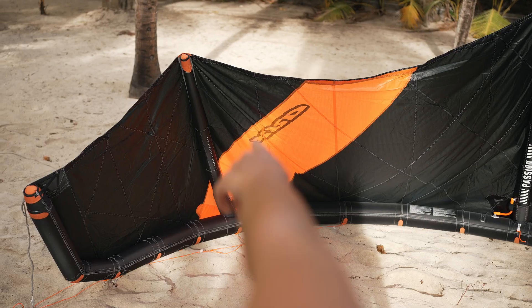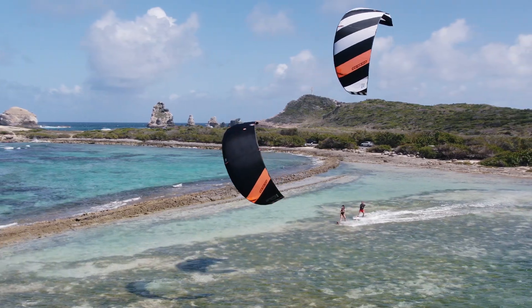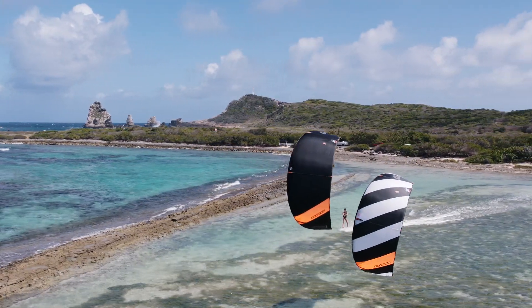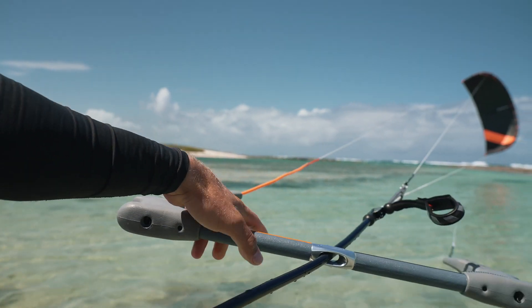Let me briefly show you some of the features of this kite. Thanks to the 3 struts, the kite has an ultra rigid frame that makes it super stable in the air. The tips of the kite are shaped specifically to make the relaunch of the kite easy and fast.